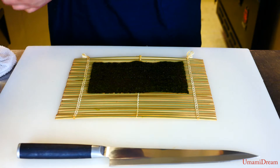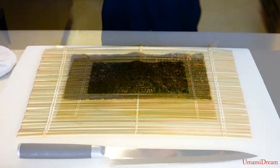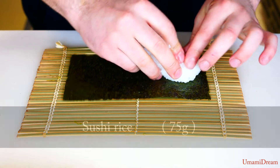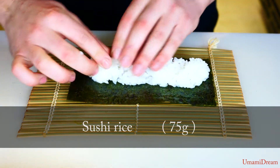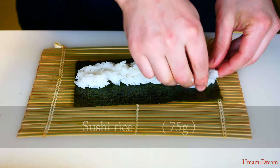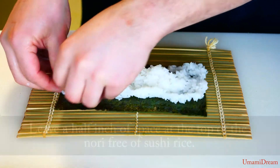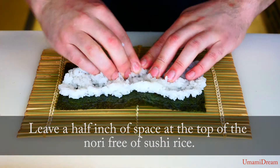Then we're gonna dip our fingers in our water bowl and spread the water out on our hands so the sushi rice does not stick to our hands. We're gonna place the rice across the middle of the roll and then spread it down to the bottom edge and the side. But we want to leave the top half-inch bare nori.